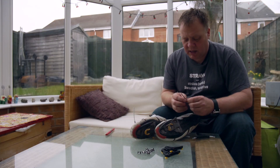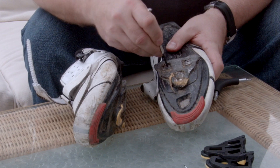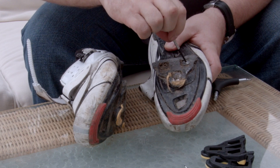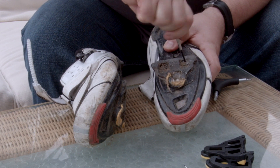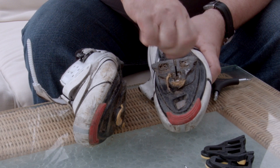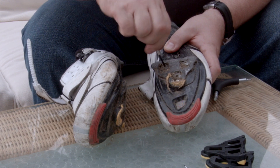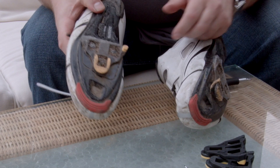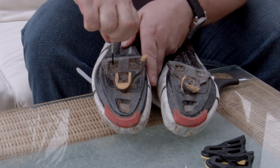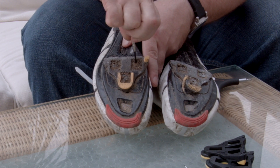Okay, so now you take the screwdriver and you hook out as much of the mud as you can from the Allen bolts. As you can see it's kind of coming out there, and unfortunately it's all going over the table.